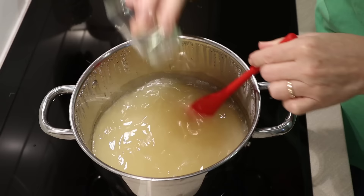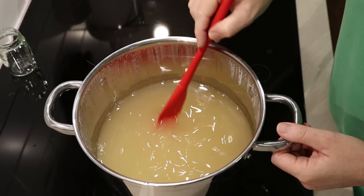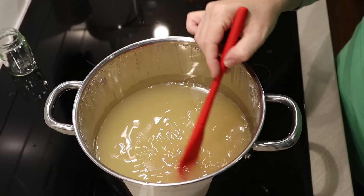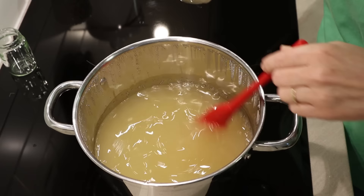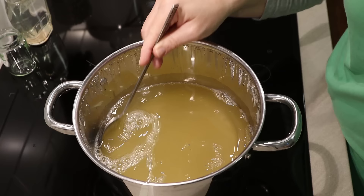I knew that essential oil combination was going to cloud this soap, but it's my all-time favorite combination. This essential oil combination doesn't really thicken this soap — some essential oils themselves will thicken your soap, so it's really important to do a little test and see what happens. I'm adding my salt solution now, which will thicken the soap just a little bit. Beautiful — it smells incredible.